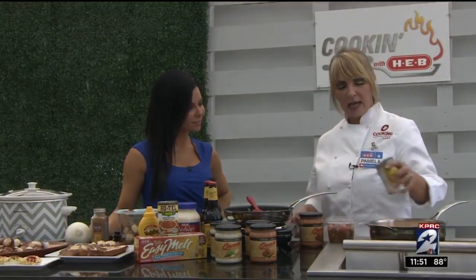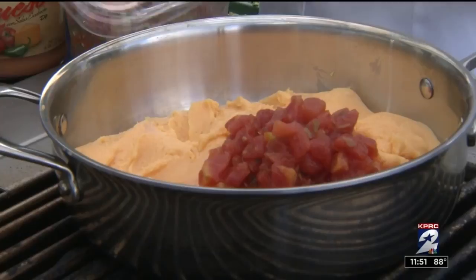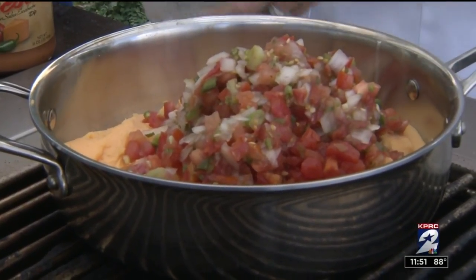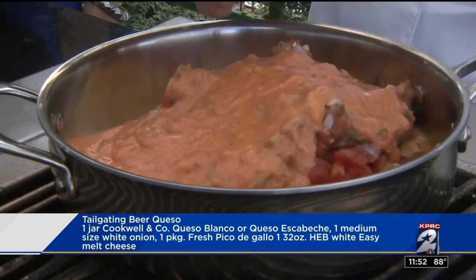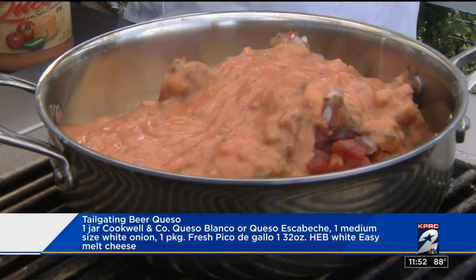Everything's tailgating. We're getting back into that season again. We're starting off with the beer queso. You want to melt your easy melt, add your Rotel to that. You want to add a little pico de gallo — you pick your heat, whatever works for you. Let all that simmer together, stirring. You can always add a little of the Cook, Will & Company escobiche queso to add a little flavor, or you can use the verde. Either one will work.